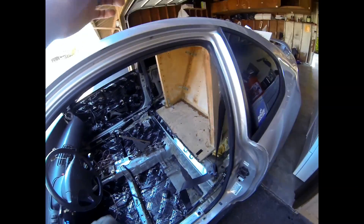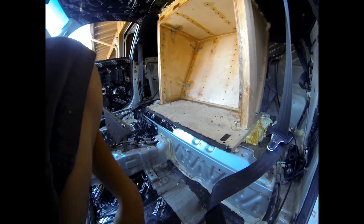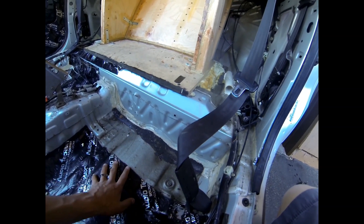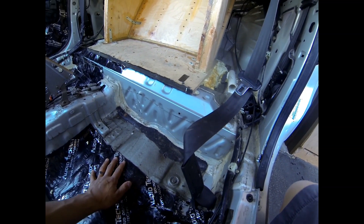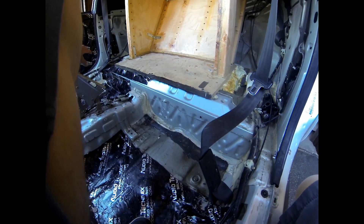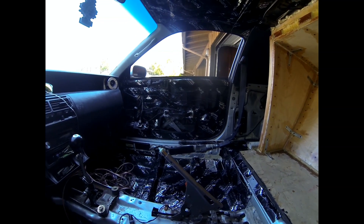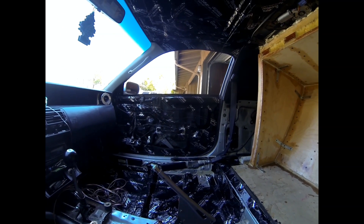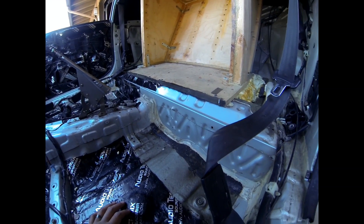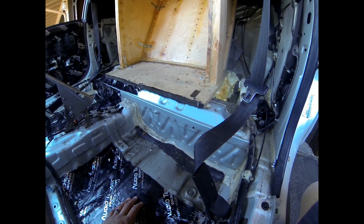Hey everyone, happy Friday — starting up again. I'm going to finish the driver's side because I want to be able to have the driver's seat in and not take it back out for a while. I can do the passenger side stuff later without taking the driver's seat out, because I'm just leaving that one out altogether. That's about it for now — I just started working, so I'll keep you posted on when more deadener gets in.